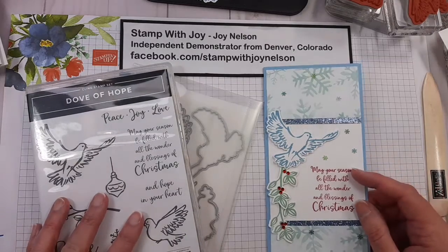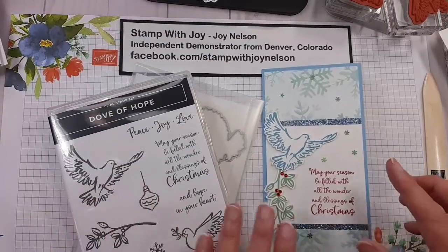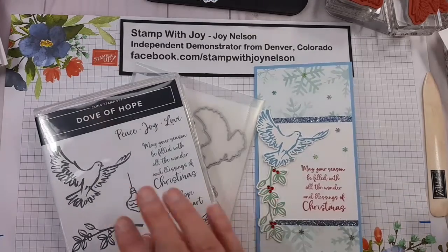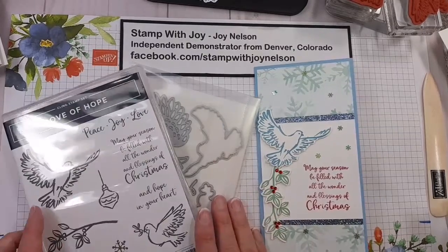Hi everyone, it's Joy Nelson, Stamp with Joy Nelson, and I am here to show you a card with the Dove of Hope stamp set and the detailed dove dies.